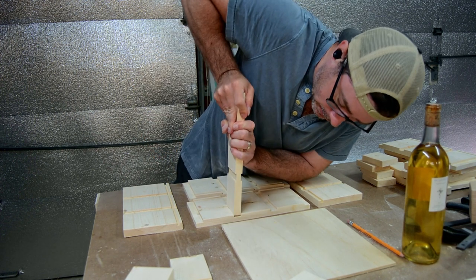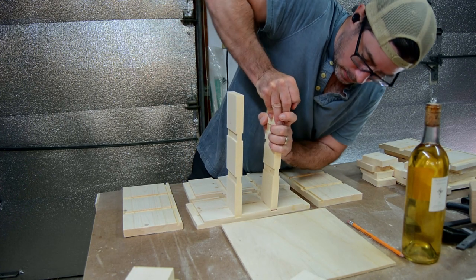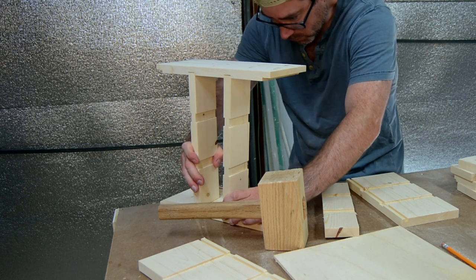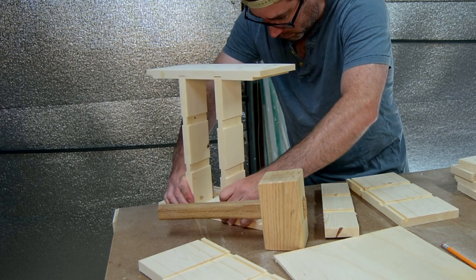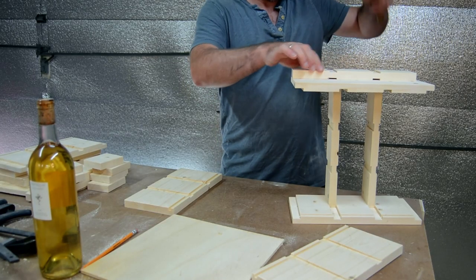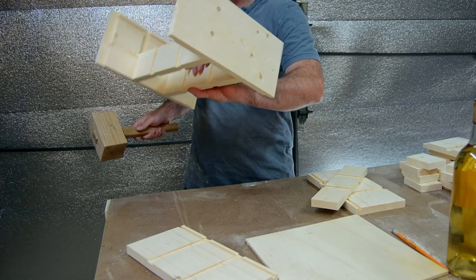This is like the fifth dry fit — the full-on dry fit. I did take this apart and put a bottom panel in it, so that's the top panel.